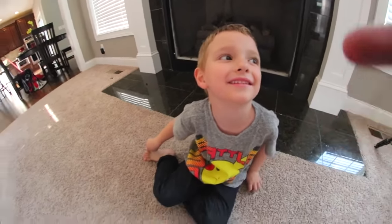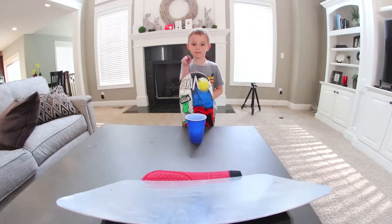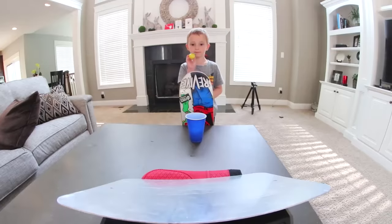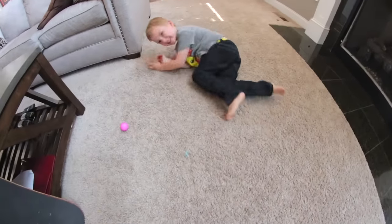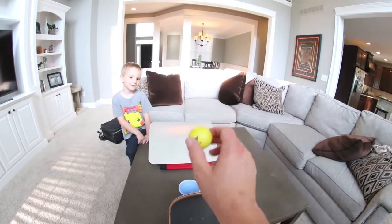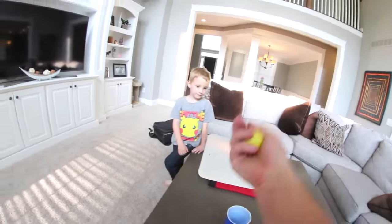No, you gotta still do that. That was a good one, but you gotta do the real one. The way it spun around made it so much better. Yeah! Nailed it! I'm gonna do it too, watch. Oh, I got too excited and just threw it away. I want you to do it too, Dad. You want me to do it? All right. Nope. Oh my gosh.